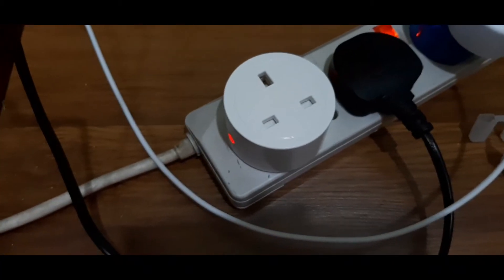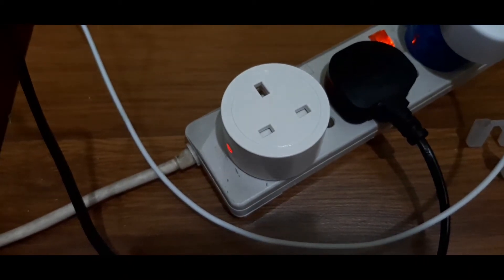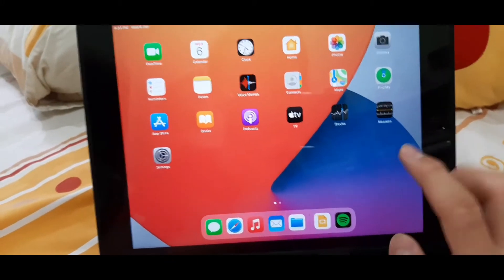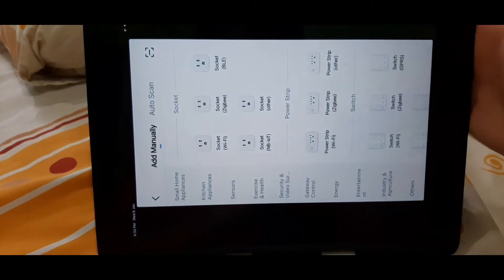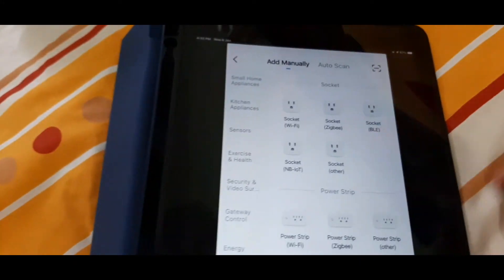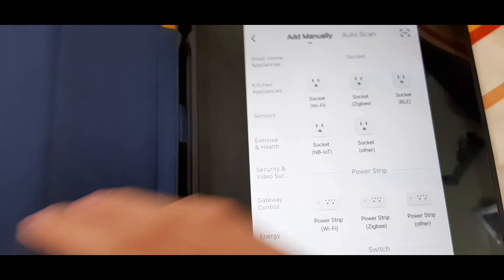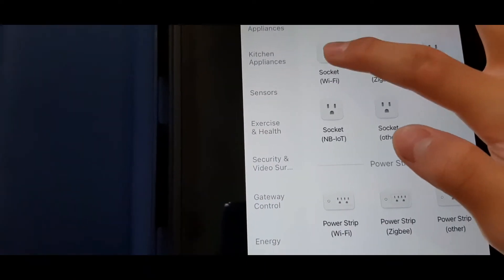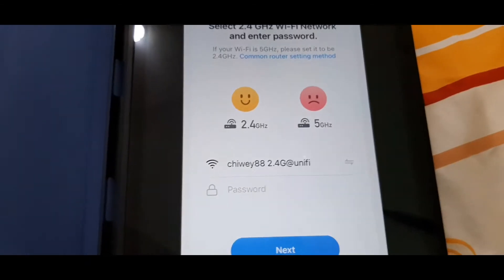Now let's go into the app and set it up — connect it to the Wi-Fi and set up our voice assistants as well. I've got my iPad right here, heading into the Smart Life application. For the device type we will choose 'socket Wi-Fi' because it's a Wi-Fi plug.